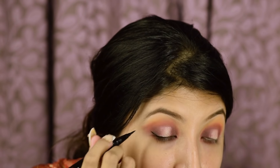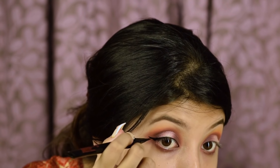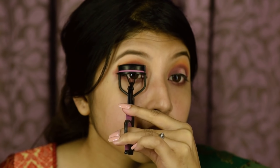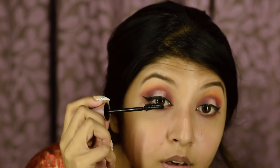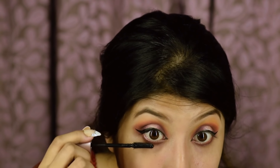To create the wings, I'm going to use my Smashbox eyeliner. I'm going to use false eyelashes from a pack. But before that, I'm going to curl my eyelashes and apply Maybelline Lash Sensational Mascara.